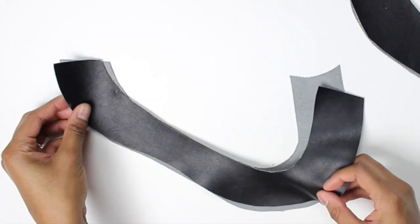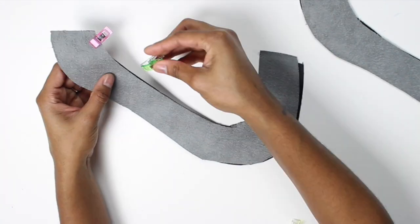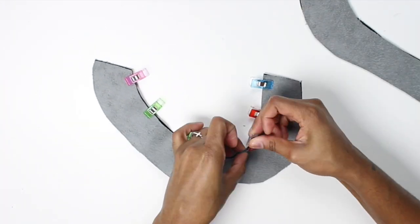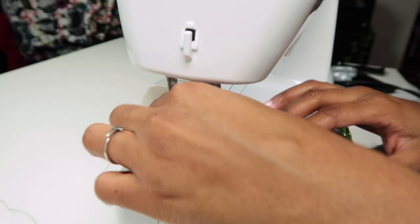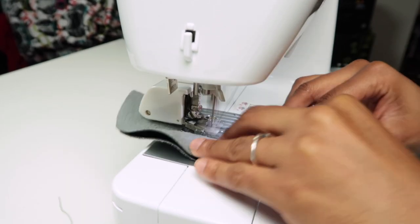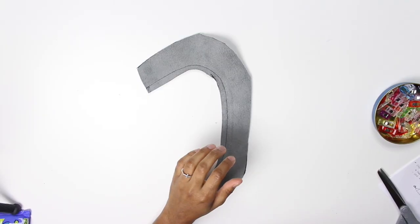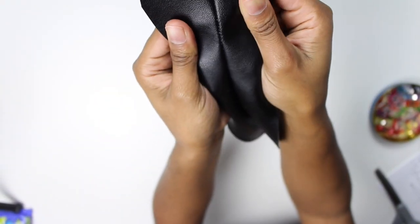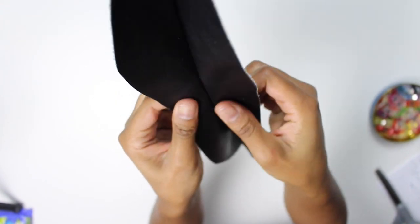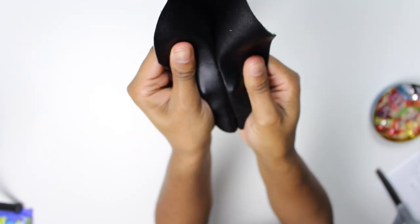We're going to do all the tiny bag pieces first. Take your bottom bag pieces and sandwich them together right side out, pin them on the inside, and sew at a one-quarter seam allowance. When you're done, your piece should look something like this. Check that the tension was right and your seams are stuck together.